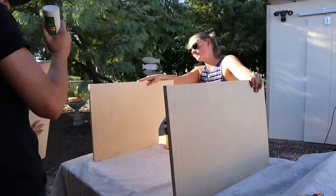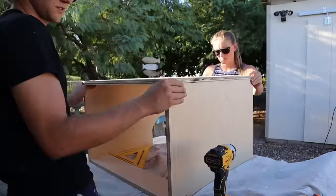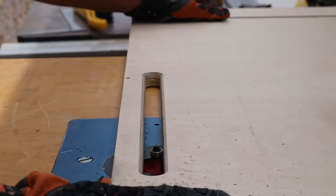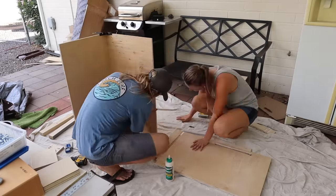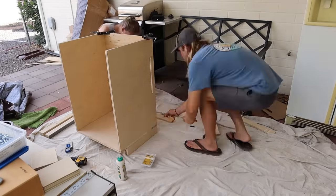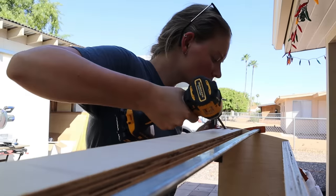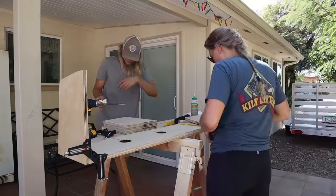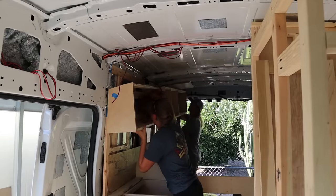Last week we showed you the beginnings of building cabinets and the basics of how to put them together. Since last week's video, we've made some final detailed cuts on our kitchen cabinets and finished assembling them. In today's video, we're showing you how to build upper cabinets, which can be tricky because of the curvature of the van. Stay tuned until the end for a very exciting announcement.